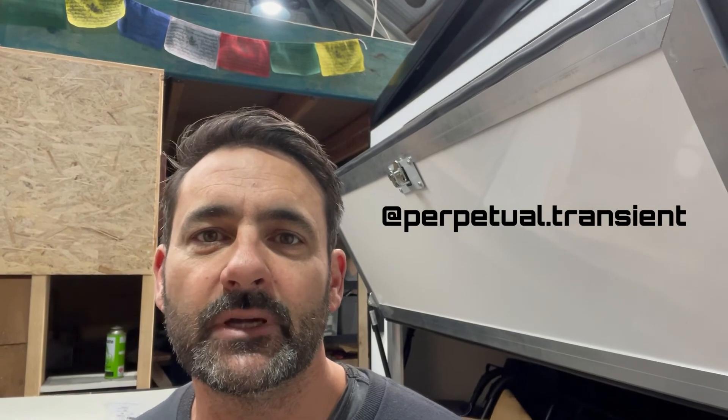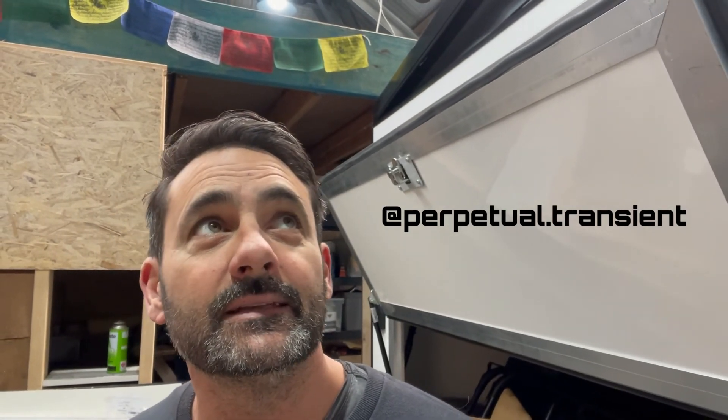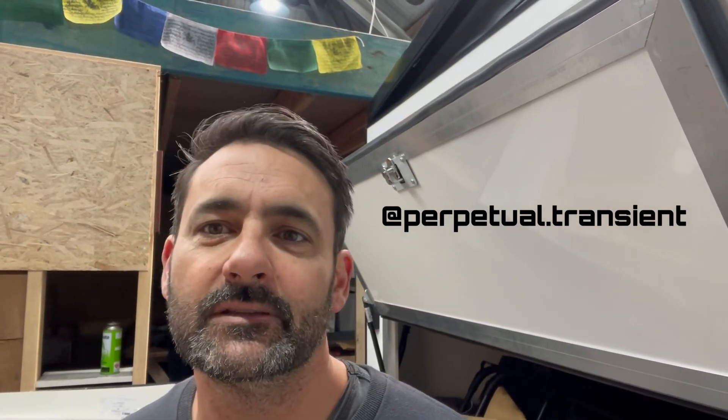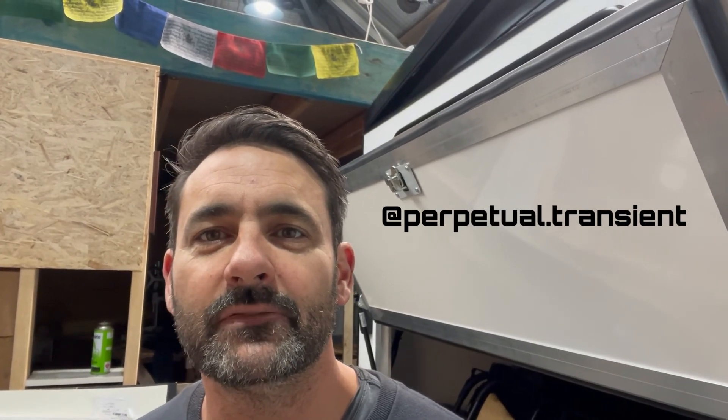We're back to episode 15 next week. Hopefully you can dial in for episodes 15 through to 20 to finish off the build series, and then we'll be on to some adventure-based stuff - getting this thing out in the bush and getting dirty, hopefully. But anyway, cheerio for now. Thanks for dialing in.